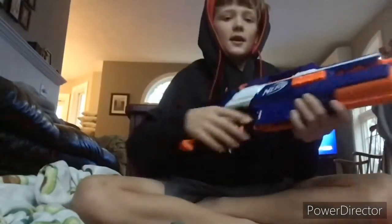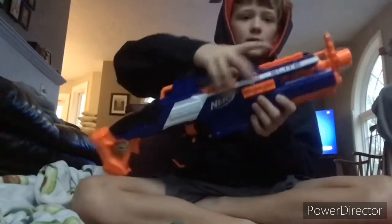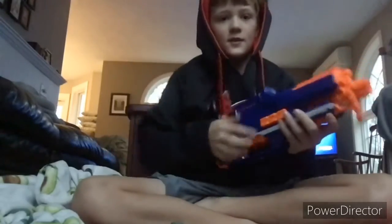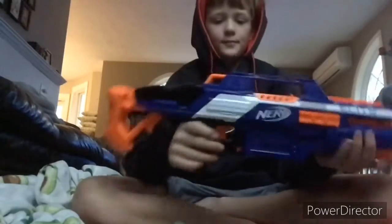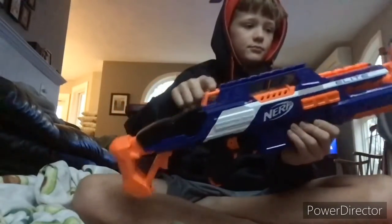On the gun, we've got tactical rails right here, here, here, and on the other side right here. They also have a sling point right here.